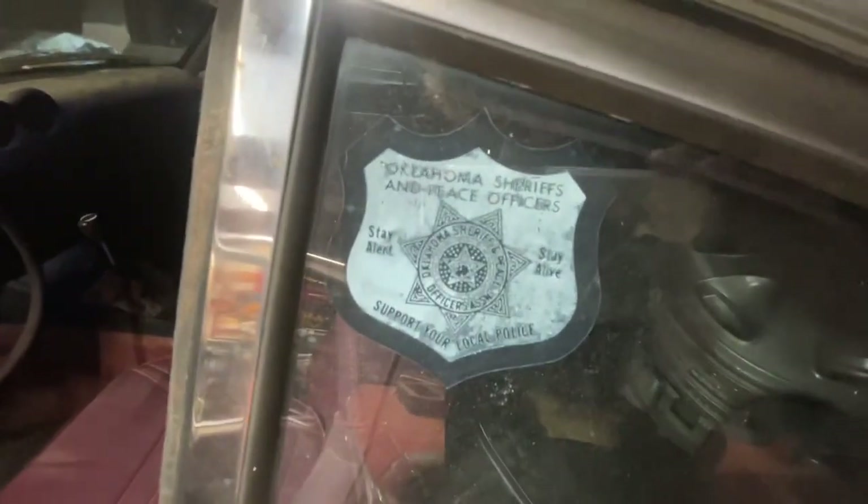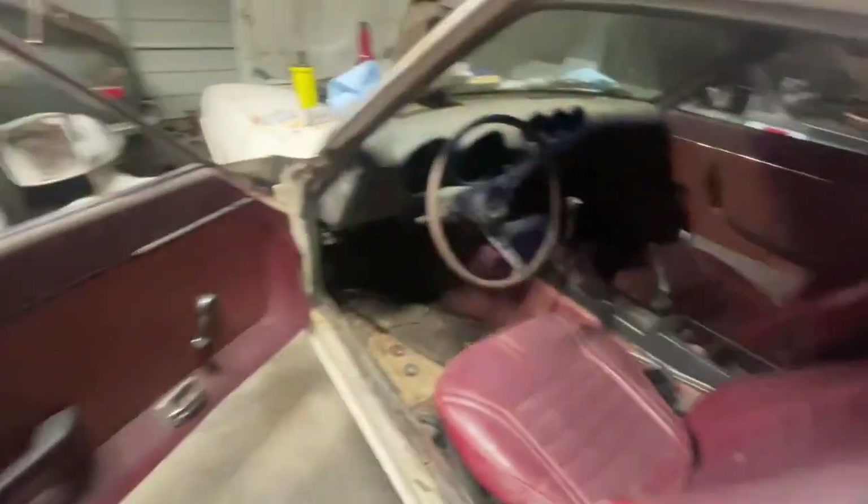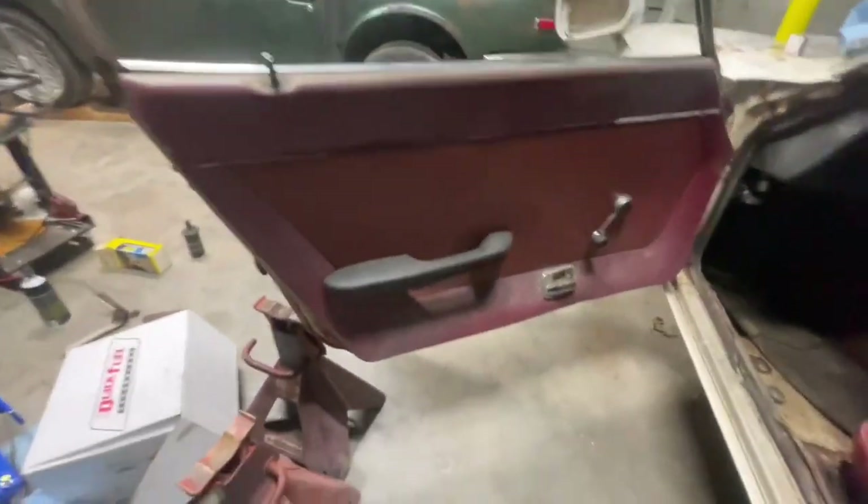Red interior, red seats, Royal Crown bag for the shifter — this is a genuinely kind of sick car. I really like the wood wheel in these too. It's pretty nice in here, it's just dirty.